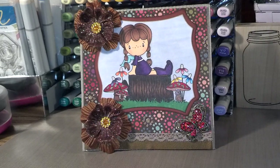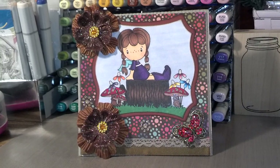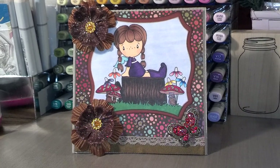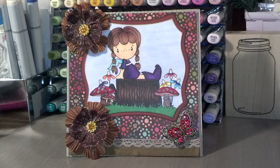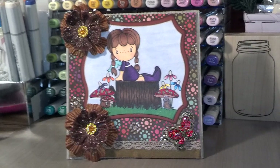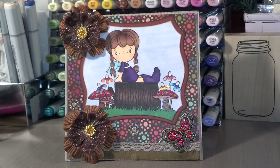Hi guys, this is Katie and I'm here with a video response for 2002MomSC. Her name is Dee and she's doing a challenge giveaway for 200 subscribers called Show Me Your Dirty Secret.